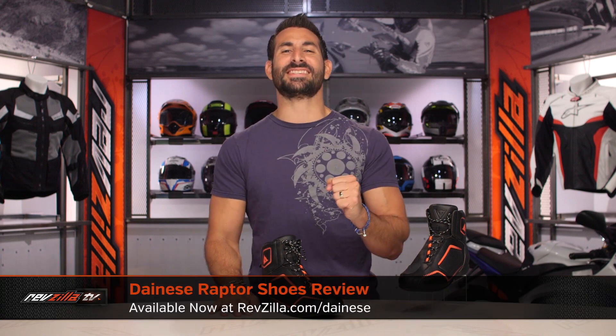Hey, this is Anthony with RevZilla. You're watching Decide and Ride. Welcome to our detailed breakdown of the new Dainese Raptor and Raptor Air shoe, available at RevZilla.com.